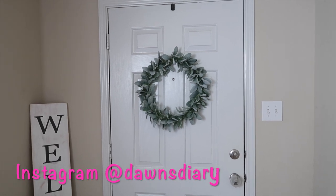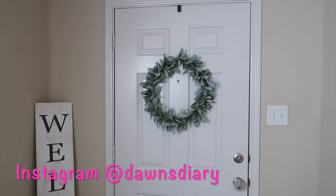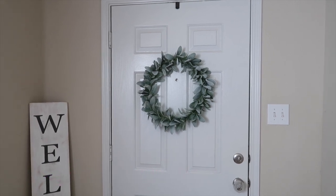Hi guys, what's up? Welcome back to my channel. So today I'm going to show you my summer home decor and I'm going to start in my entryway.